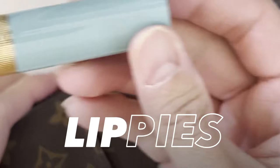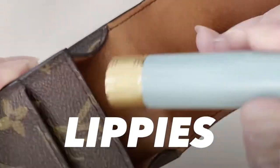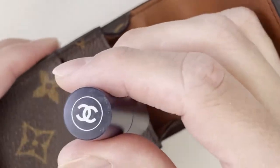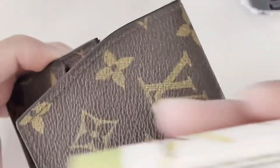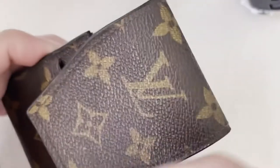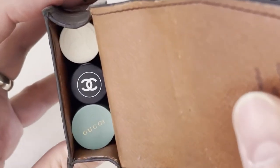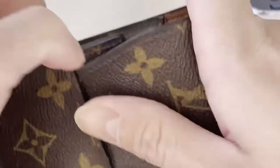It can also fit your lipstick or lip balm — the Chanel one, two, and then your regular one, so it can fit three lipsticks or lip balms or anything, and you can still close it.